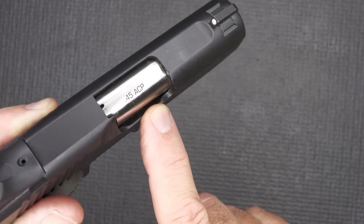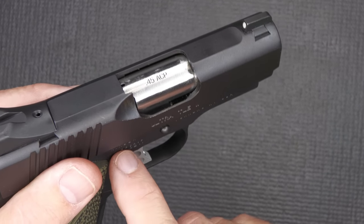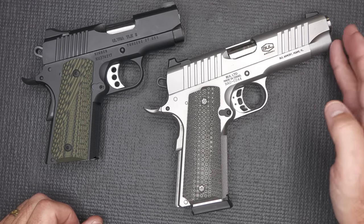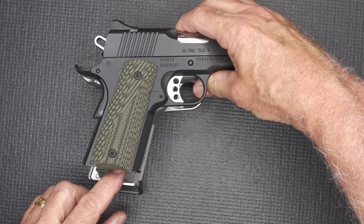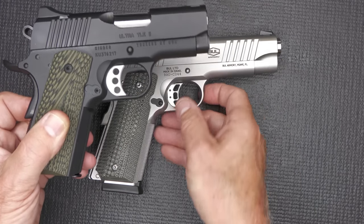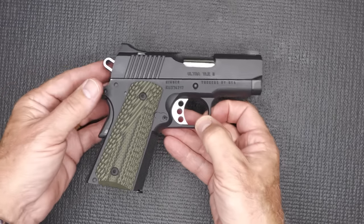One of the things about .45 is that even shooting ball ammo you get a lot of energy. If you want to use quality self-defense ammunition, the lowered and flared ejection port allows for proper feeding and ejection. The extractor is right at the back — very well fitted. Here we have a commander-style length barrel for comparison with a full grip. The Ultra TLE2 has a much shorter slide and barrel. A commander-style 1911 is excellent for carry but is all-steel and really heavy. With the aluminum frame and shorter slide, barrel, and grip, this brings it into a very carryable size.